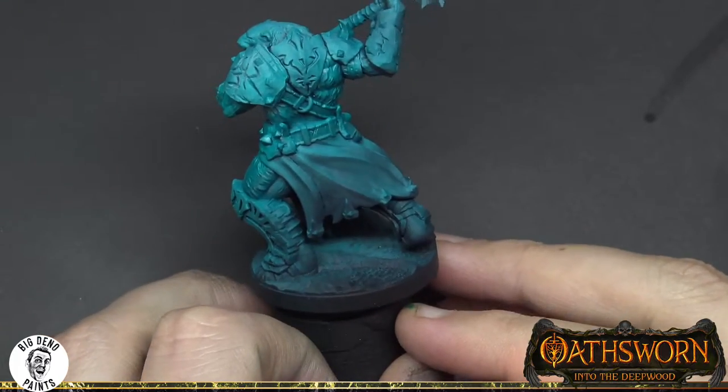G'day and welcome back to another episode of Painting Osworn. In today's episode we are talking about fur and of course we're painting the Ursus Warbear. Painting fur is dependent on a couple of factors. The first is the type of sculpt — there are usually two types. One is a heavily textured and recessed version found on models like the Broodmother and around the Ursus's head. The second is a more stylized version found on the Ursus's legs. Let's get started.